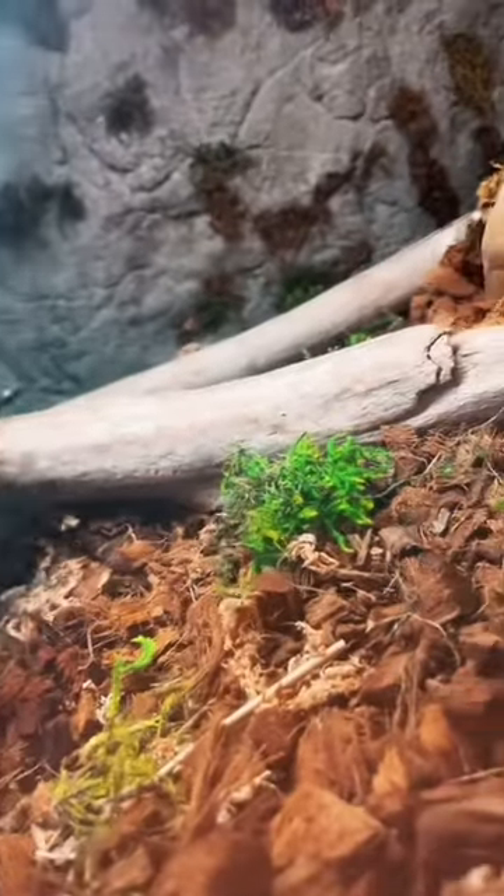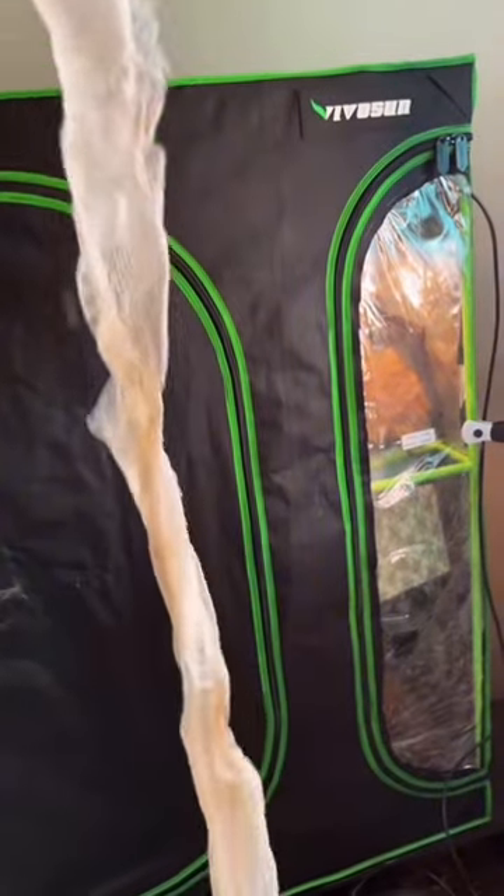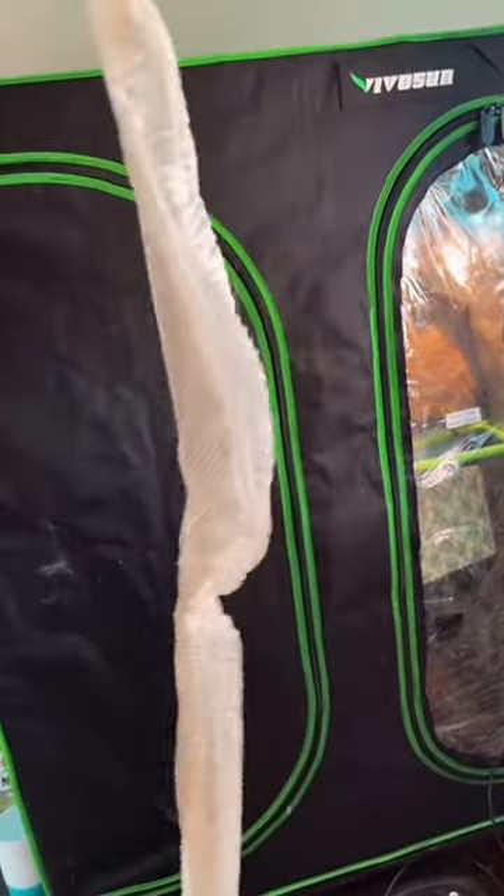Trying to be careful and not rip it. There we go — so it is a full shed, very very long shed.